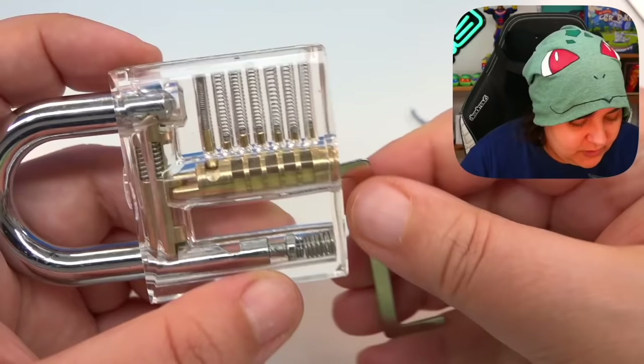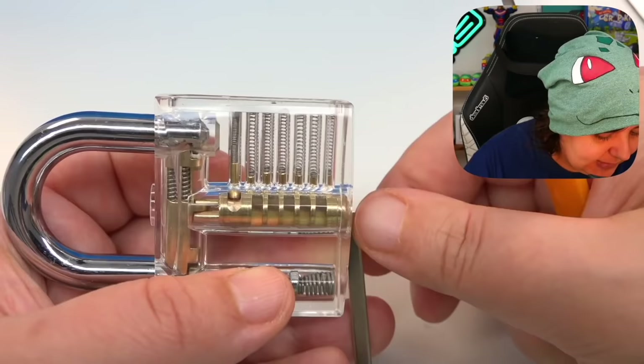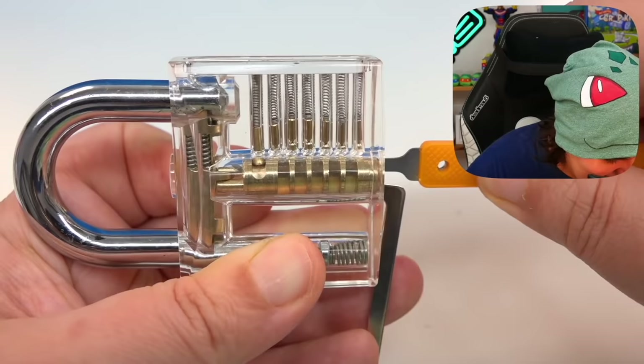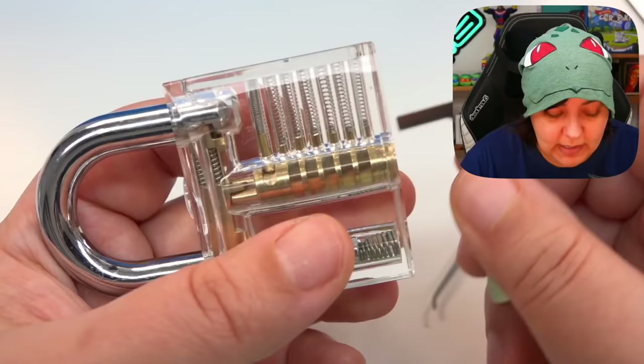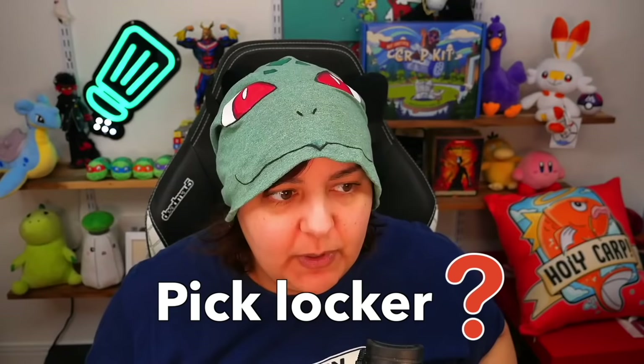The idea is to know when to release and push the tension on the bottom wrench, trying to get all the pins up and then increase the tension. So right now — no tension at the bottom, getting all the way in with the pick, bringing it up, turning the key as we go. Yes! We're turning! So the idea is to get those little spring handles as high up as possible, then start turning — it has no choice but to stay in position, and then it clicks open.